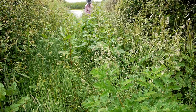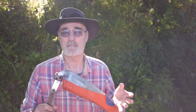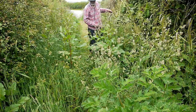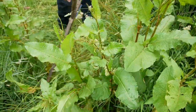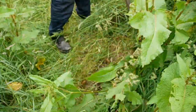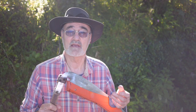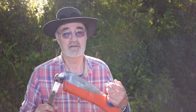The toughest weeds here are docks and their cousins common sorrel. They throw up thick flower spikes and as the year progresses they get more and more woody and fibrous. If you leave it too late they can get tough enough to damage a blade, but before August no problem at all.